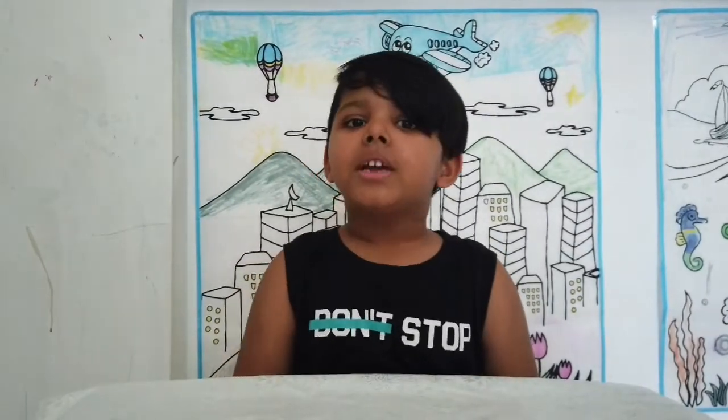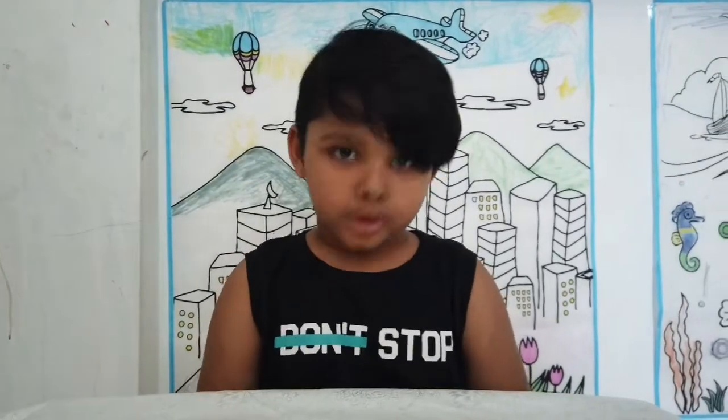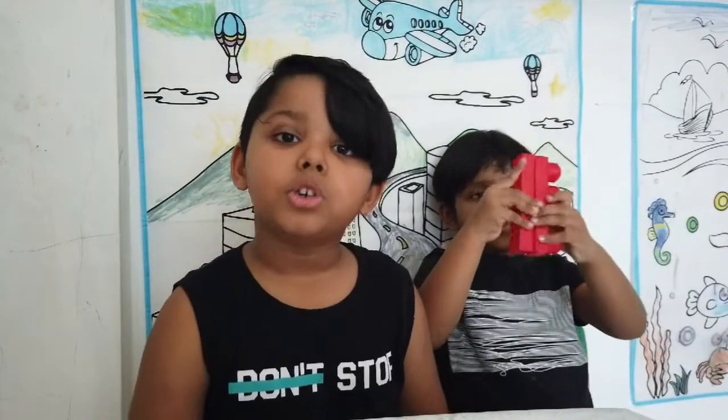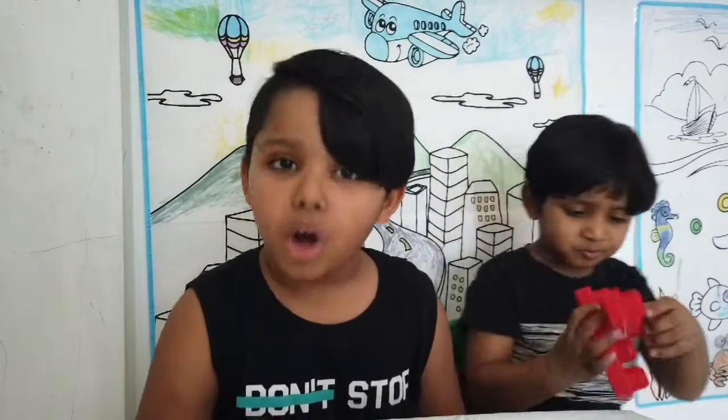What's up guys, welcome to another video! If you're watching my channel, please like and subscribe. Today we're going to show you another experiment for kids: a walking water experiment.